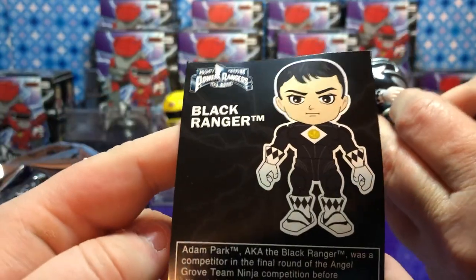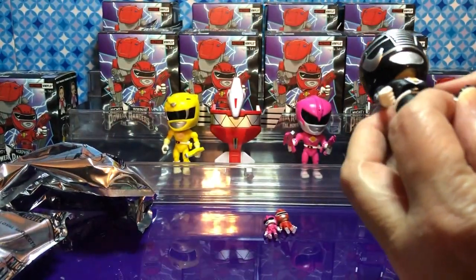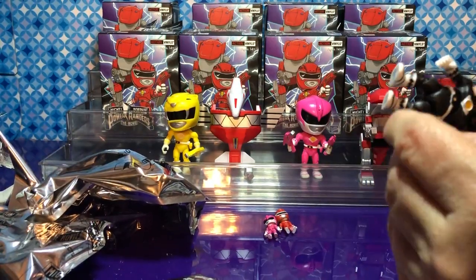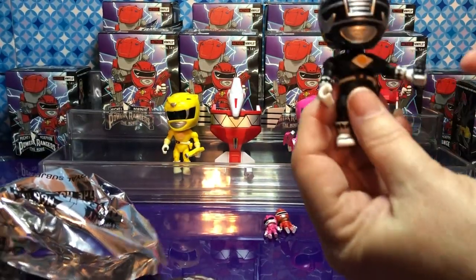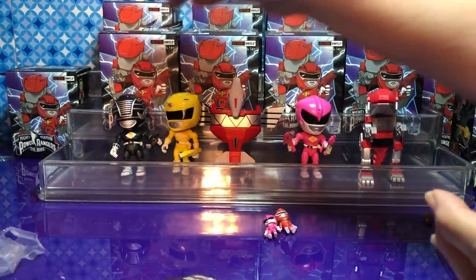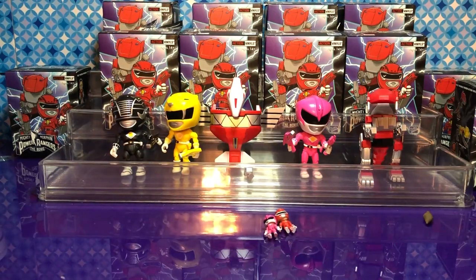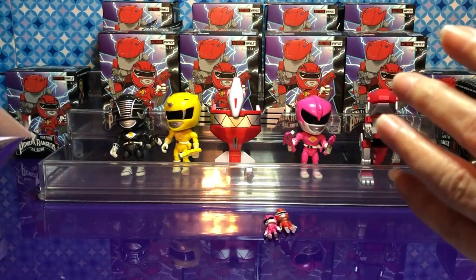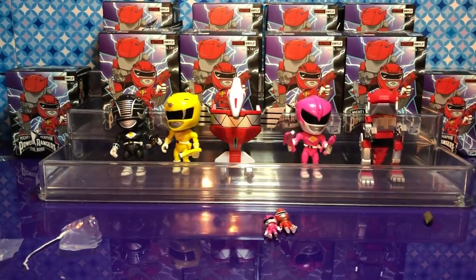The black ranger's name is Adam Park — I didn't realize they had their names on there. We should look and see what the yellow one's name is too. The Pink Ranger's name is Kimberly Hart, and the Black Ranger is Adam Park. I don't know what I did with the other paper — I'm going to look through it to find the card.